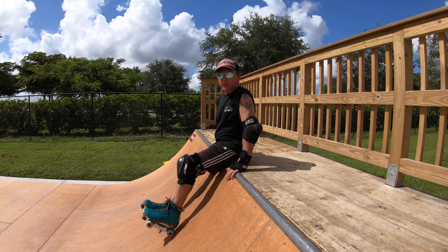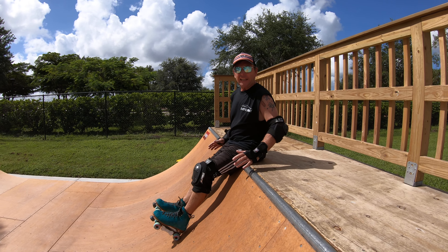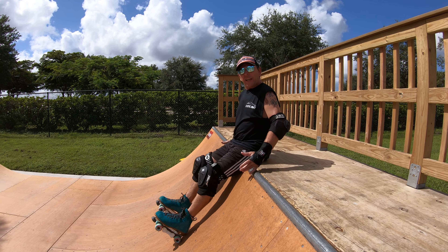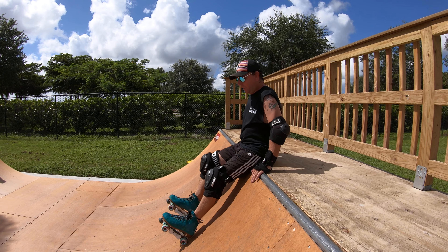All right, Kev here, and I'm going to explain how to do — it's not really a fakie drop-in because you start from a seated position. Fakie sit-in. It's like a fakie sit-in. Better way to put it.